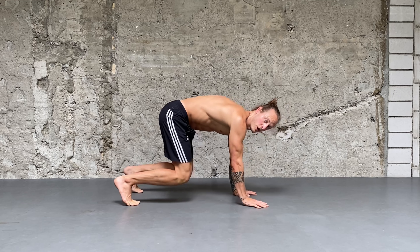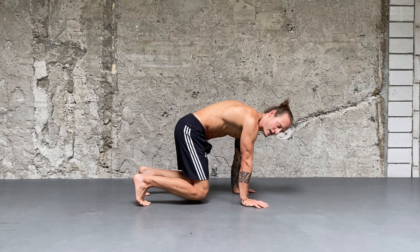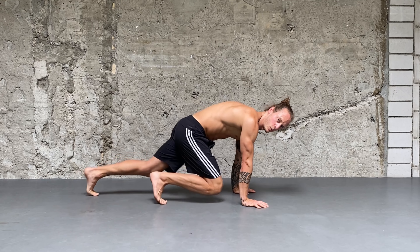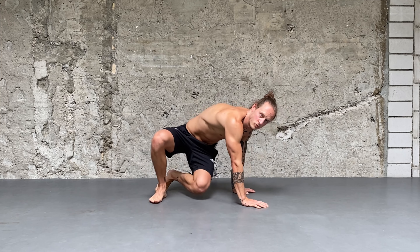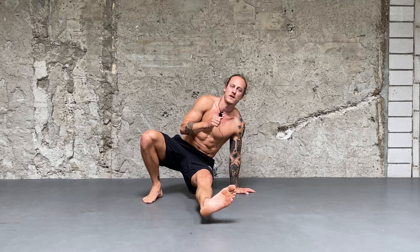Movement number one is the kicks to the side. When doing them we are in the box position — that means knees are close to the floor and close to the hands as well. Not in a basic plank position; we want to be closer because here we can move sideways and we have a stable foot when kicking.